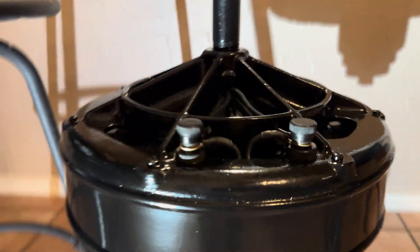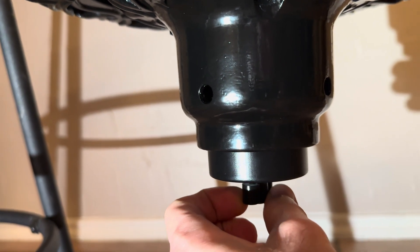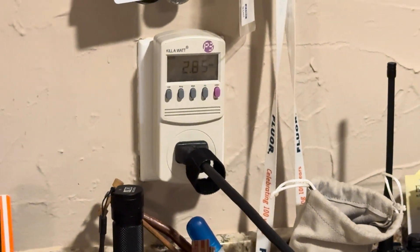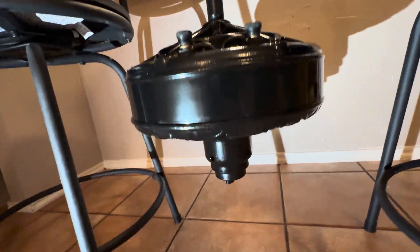Let's drop it to medium. On medium speed it's pulling 2.85 amps.